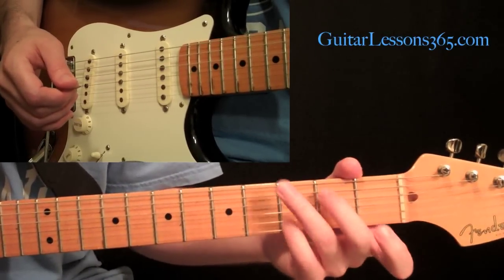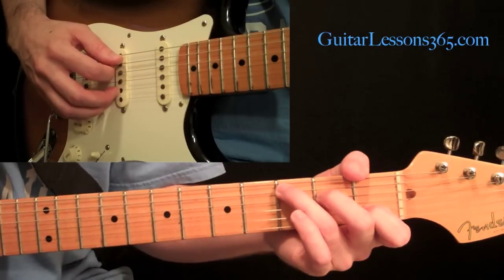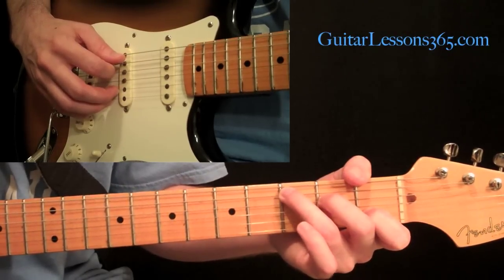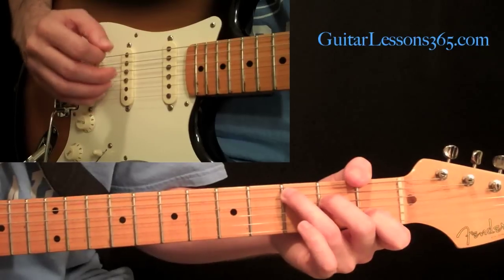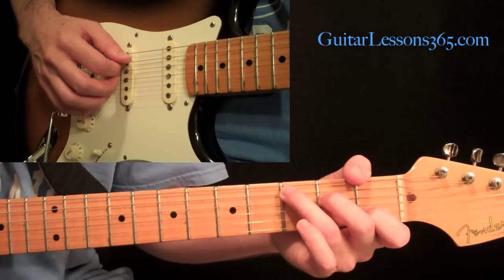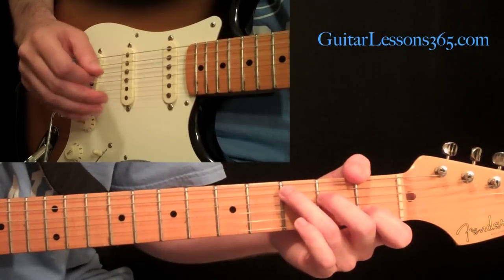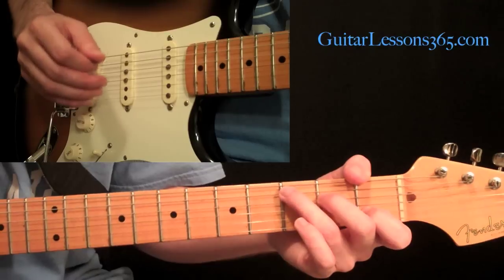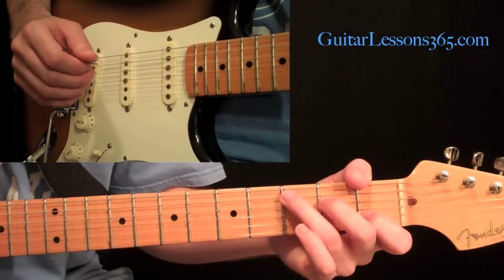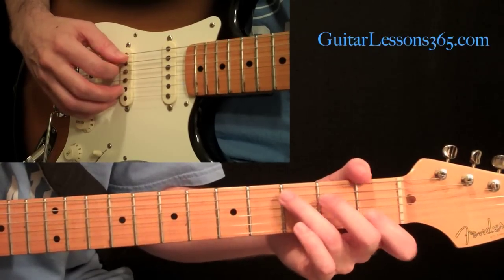It may sound boring, but it's a great exercise, so let's get to it. We're going to start with something basic — this is really good so you can concentrate on the balance of the notes when you're doing hybrid picking. By the way, all of these studies are written out. The tablature is going to be at guitarlessons365.com in the intermediate guitar lessons archive, so please go there and get that so you can follow along easier.